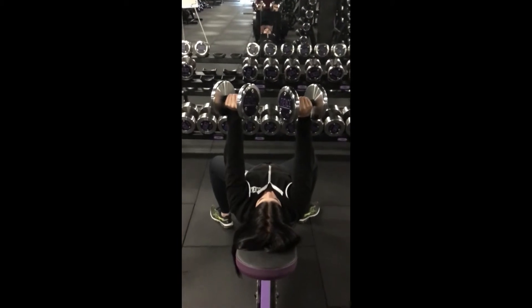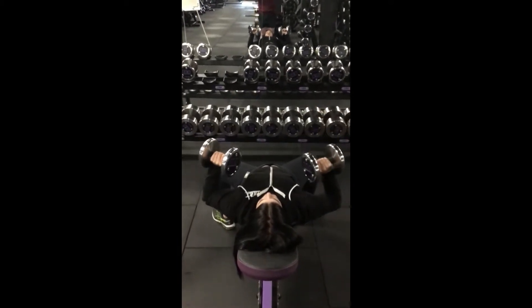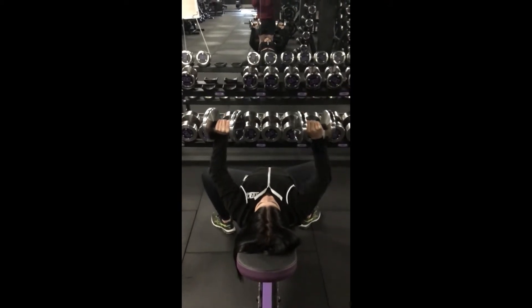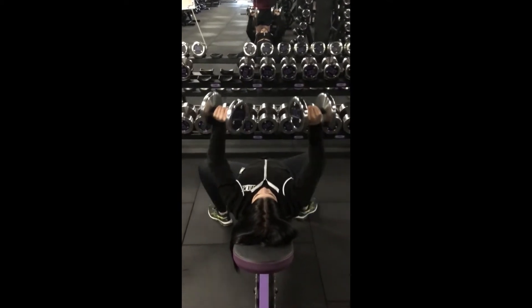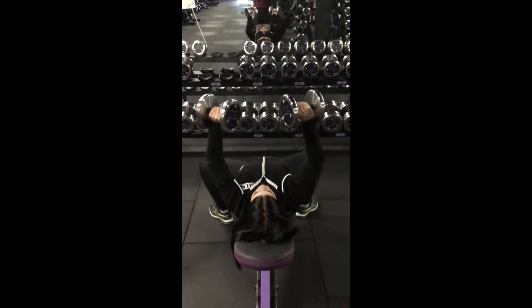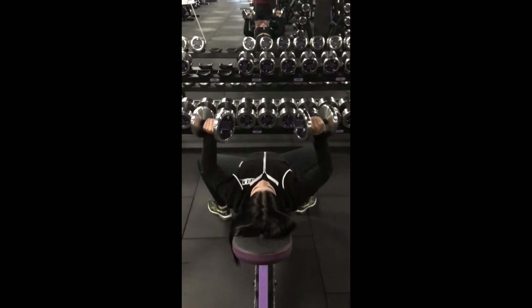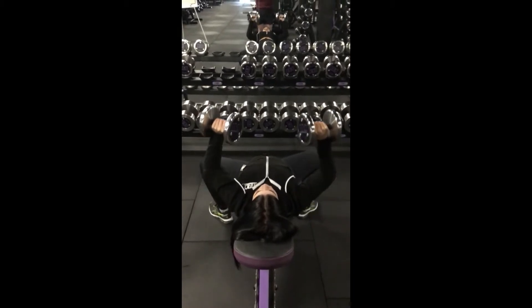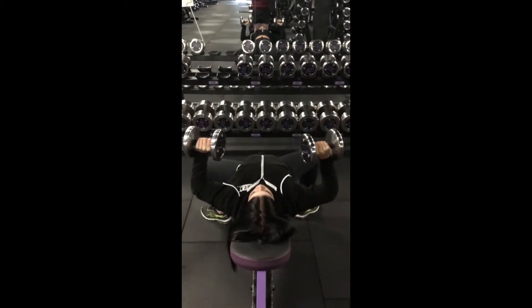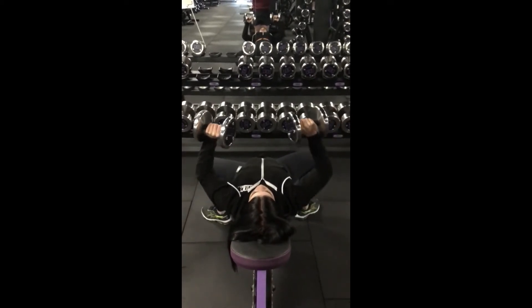Once you've got the dumbbells in hand, a technical point would be raising your chest to the dumbbells rather than the dumbbells coming to your chest. As demonstrated, you can see the chest rising and meeting the dumbbell in the middle.